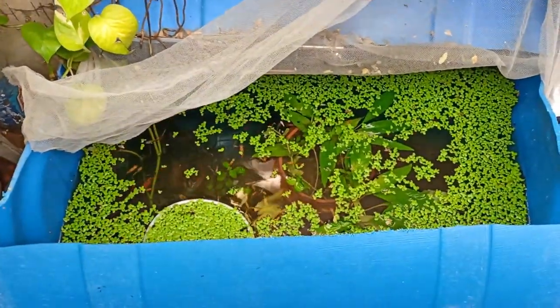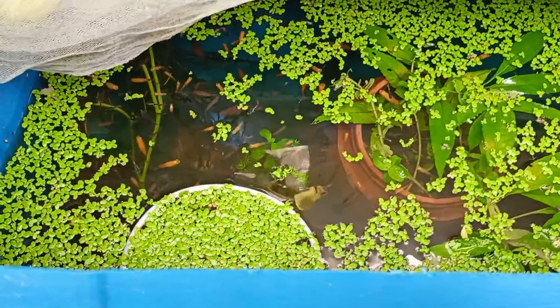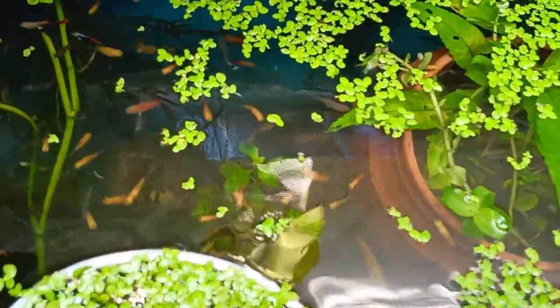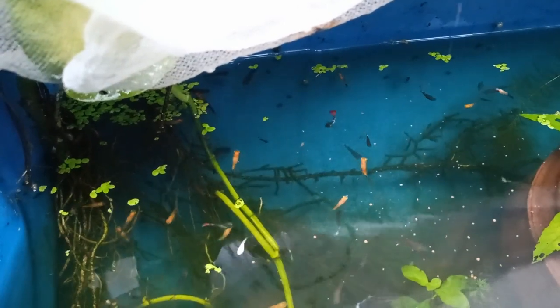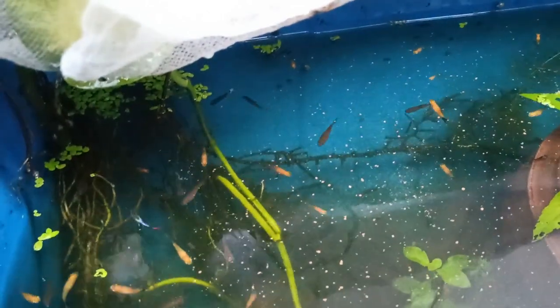The second one is the pothos plant, also known as Indian money plant. Pothos plants not only provide excellent biological filtration for your fish tank but also grow into a beautiful vine outside of the tank, providing long roots for the fish to swim around and hide in. While pothos don't mechanically filter particles from the water, they are great at reducing nitrate levels and algae growth, so you don't have to do as many water changes to keep your fish happy and healthy.